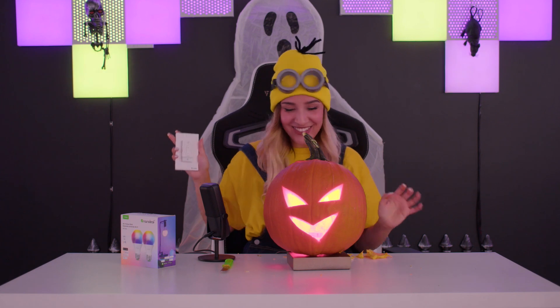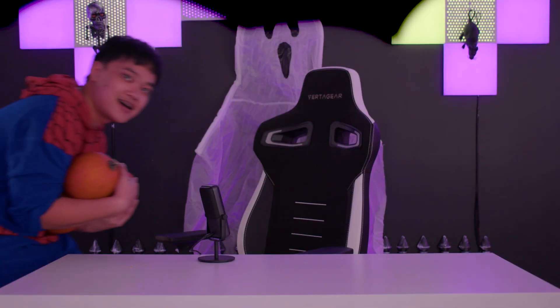It looks like this, and then when the children walk up — that's cool! It turned out awesome. Okay, I'd like to see him beat this.